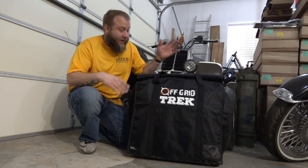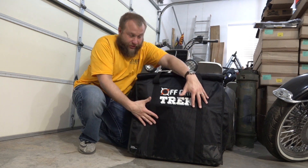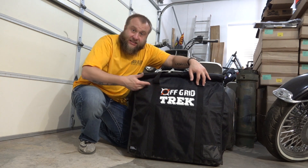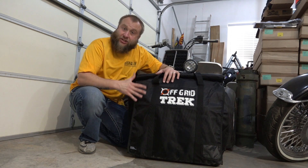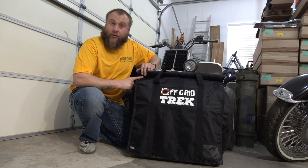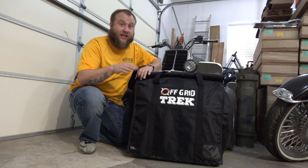So we're here in my workshop. As you can see, this is my Off Grid Trek Faraday bag in use. This has my solar generator and all of my products inside. I'm going to open this up and show you guys exactly what it looks like getting into this product. Now the velcro is what really amazed me — this stuff is insane.